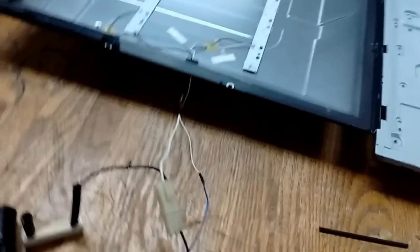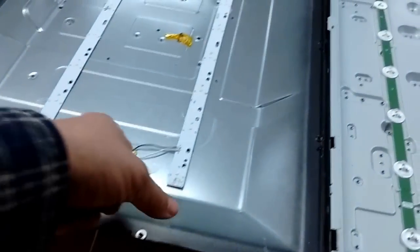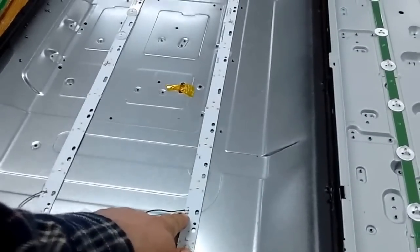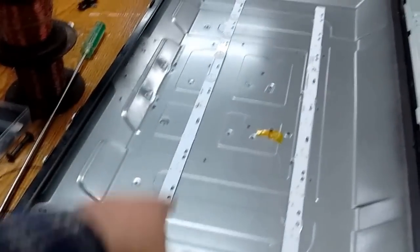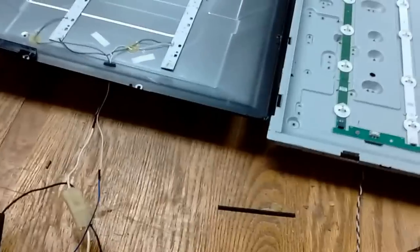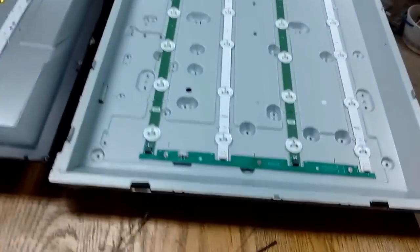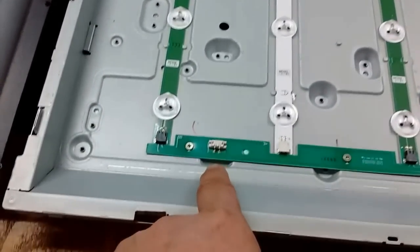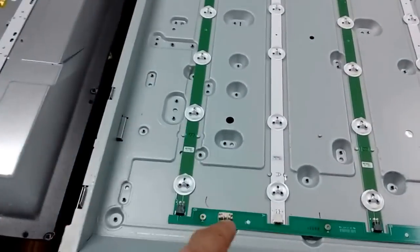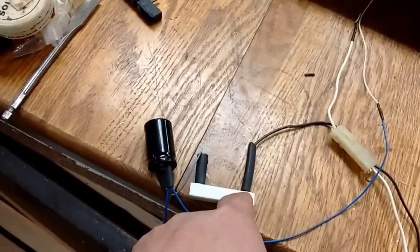The circuit from the positive side of the capacitor goes to the positive side of the start of the first run of lights. The circuit runs down through the LEDs, comes back, goes across to the other set of LEDs, comes back, comes out, and goes through a plug. From there I've got a long line set up to go over to the other light. The positive side comes in and it just follows down and back through each run, makes the whole loop, and winds up back through the resistor to the negative side of the bridge rectifier.